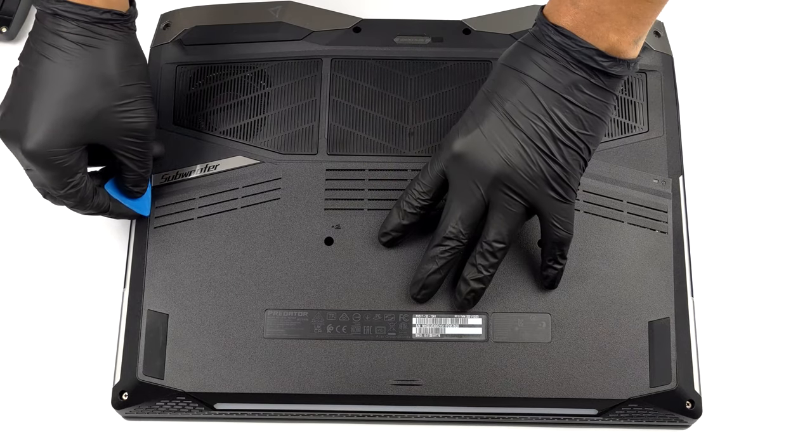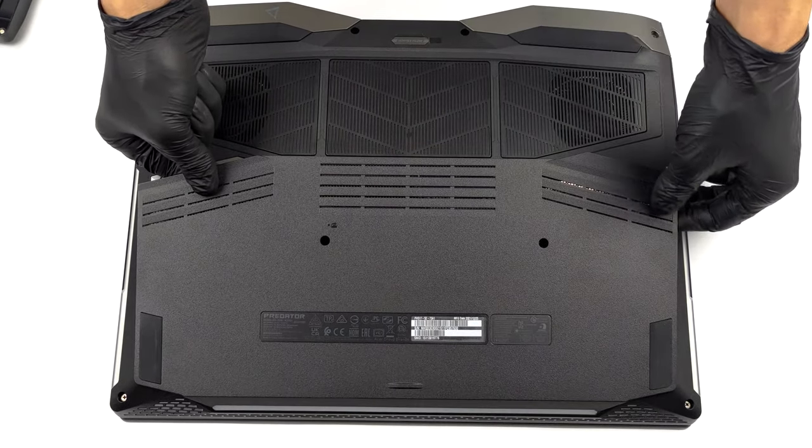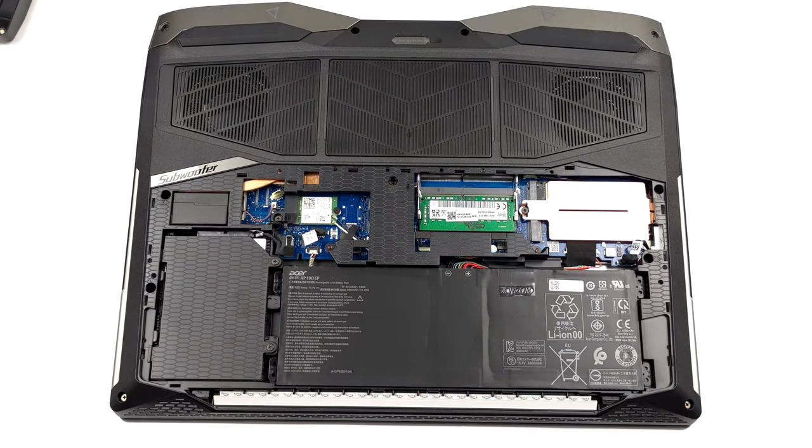First things first, let's talk about upgrade options. To get access to them, you need to undo two Phillips head screws. Then, pry the plastic door and lift it away.